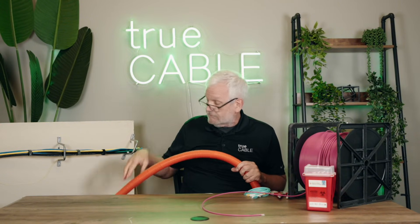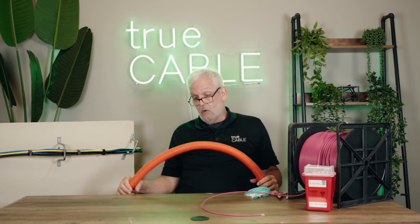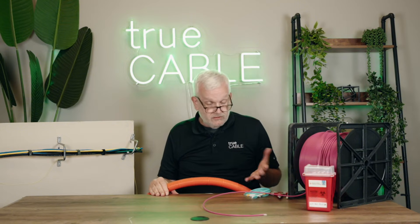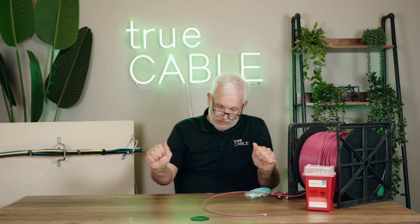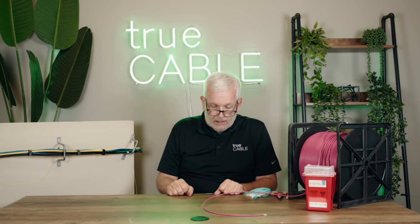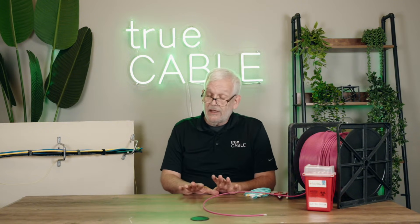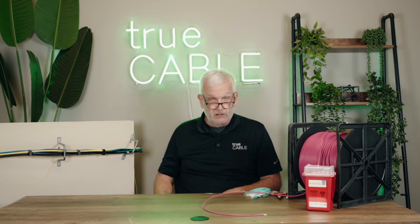Interduct is useful in basket tray and ladder rack, but also inside cabinets where crushing forces are often not realized. If you have fiber and copper cables populating a big cabinet and have to push those copper cables back in order to get the door closed, chances are you're crushing fiber someplace. So use interduct for that.